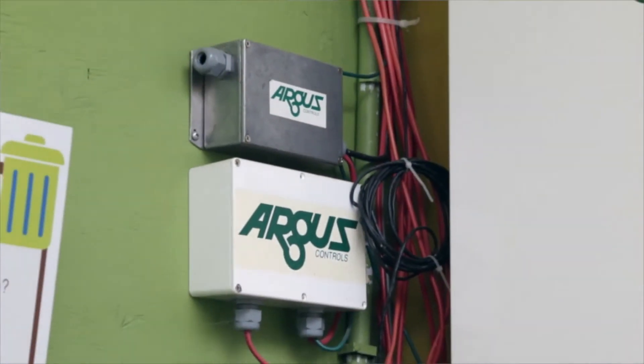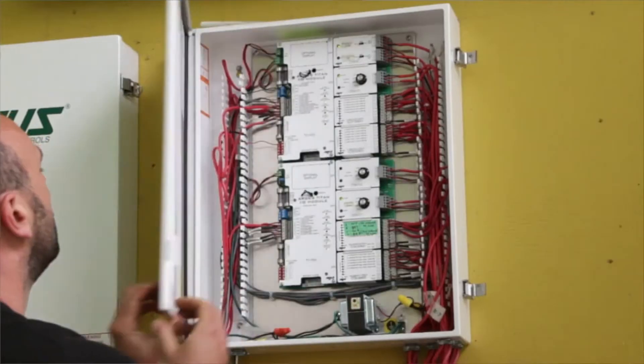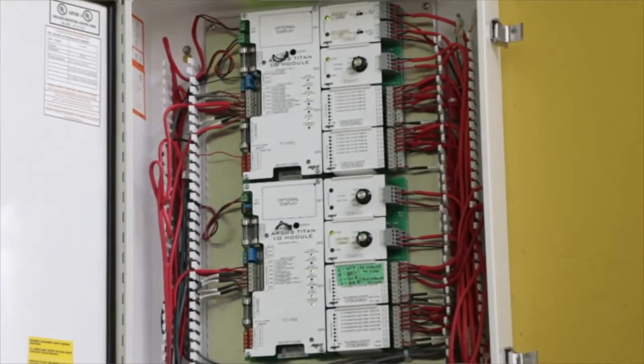All the temperature probes and other sensing devices come back to these Argus controllers. This controller not only data logs all of that information, but it also determines when vents should open. If we wanted to add artificial light into the greenhouse, we could automate it based on PAR — photosynthetic active radiation. The greenhouse itself does have a PAR meter. For a lot of people, this is overkill for automating a greenhouse. This is the type of equipment you'd find in a commercial greenhouse growing for profit, not necessarily on a homestead — but I wanted to show it for people designing a commercial passive solar greenhouse.